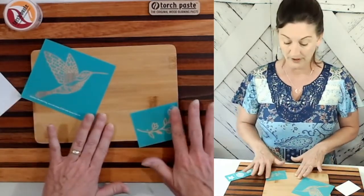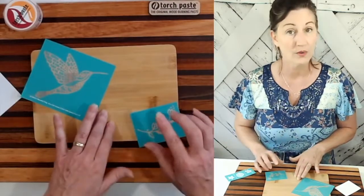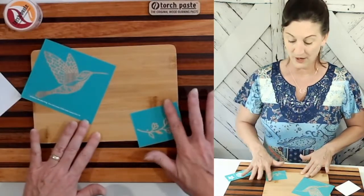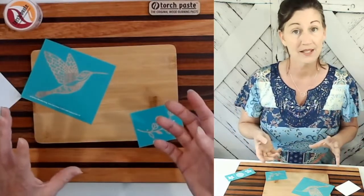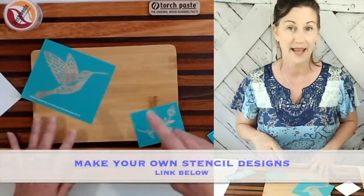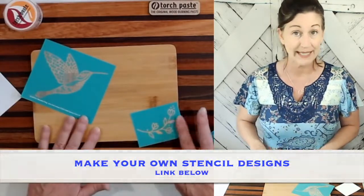If you want to make your own designs, I will have a link for you where you can purchase a kit for that and create your own design. So if you're interested in that, go ahead and take a look at the link below.